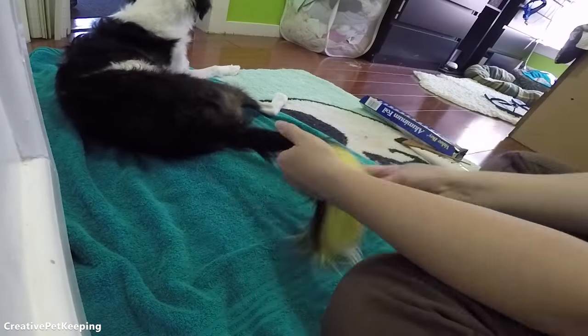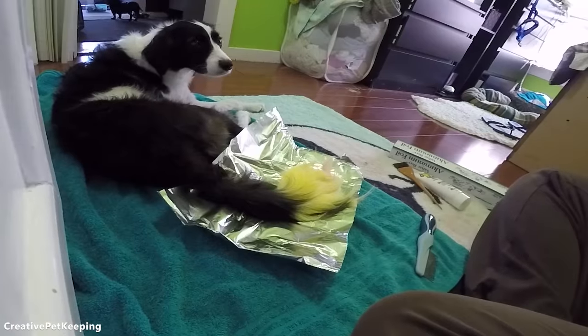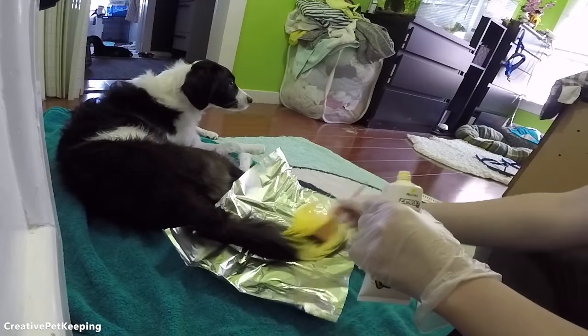I started off by brushing out her tail, making sure that there are no tangles so it's easier to apply the color, and protecting it with some foil. I also put it around her butt so if she wags her tail, she doesn't get any color.